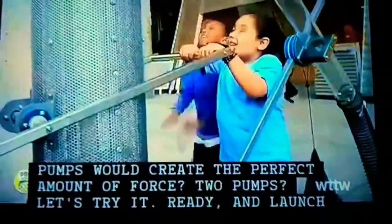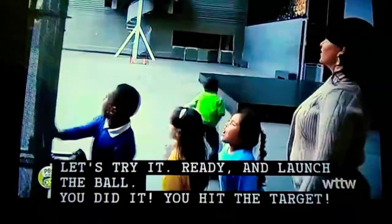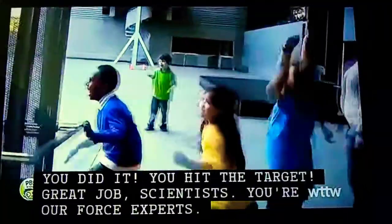Two pumps? Let's try it. Ready? And... launch the ball! You did it! You hit the target! Great job, scientists! You're all force experts!